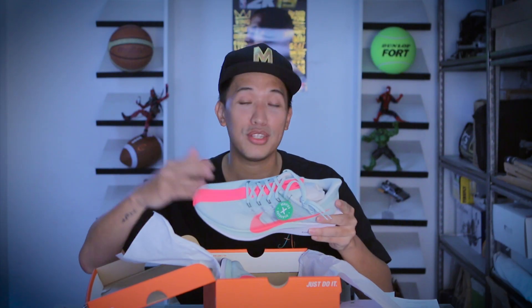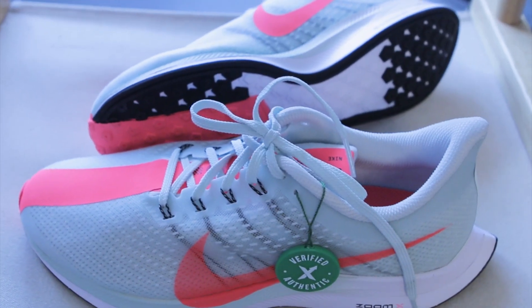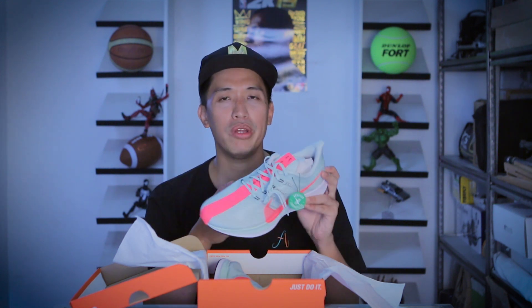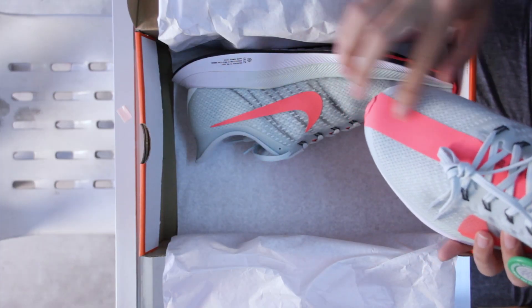Wow — Nike Zoom Pegasus 35 Turbo! I also got the green and punch pink colorway because the colorway that came with this was black and white, and I think the green and pink stands out more. I already have a lot of black and white sneakers, so I wanted a change. It looks really nice, especially the racing stripe.